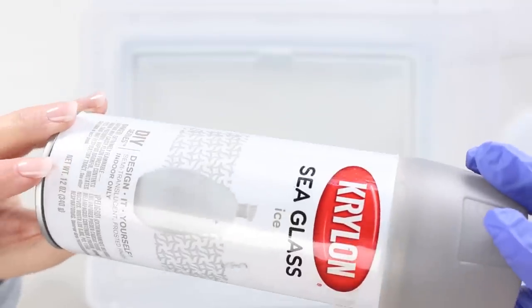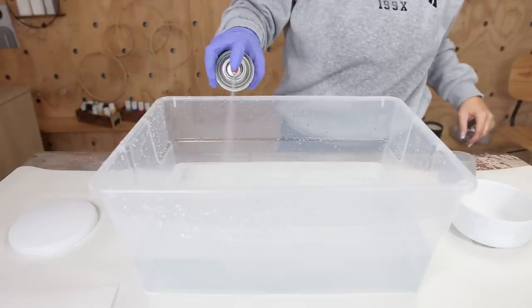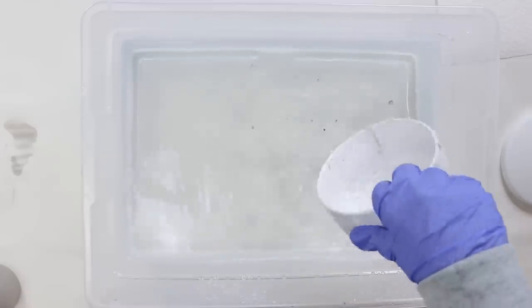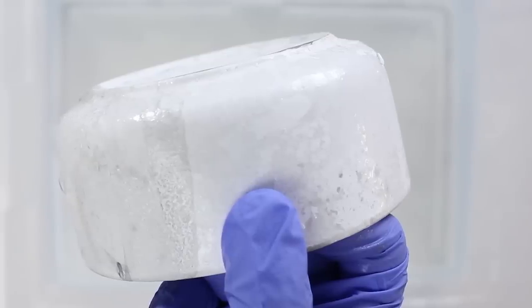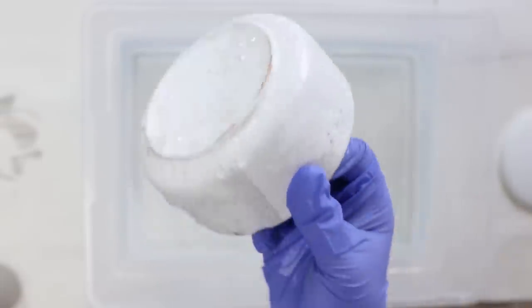The secret ingredient is sea glass spray paint — I used the color ice. You spray the spray paint on top of the water, which creates a fun texture. Then you dip the piece straight into the container and pull it straight up, creating a faux marble technique. Continue doing this all around your piece until you get the entire marble look.